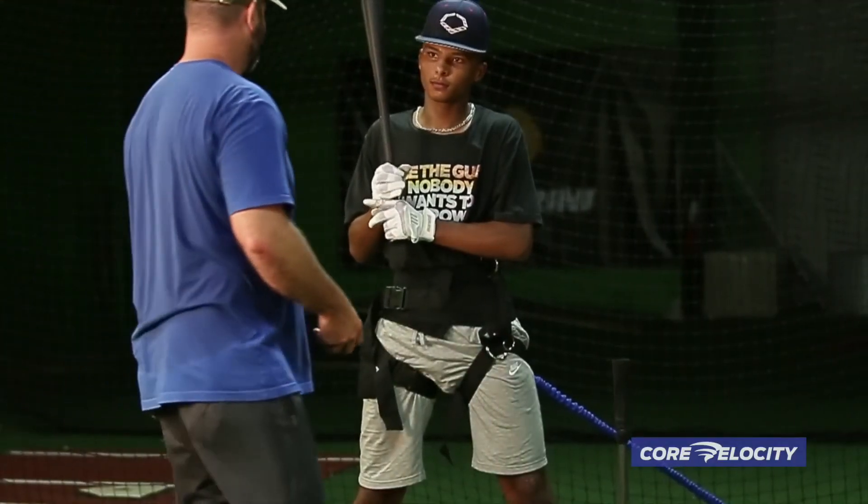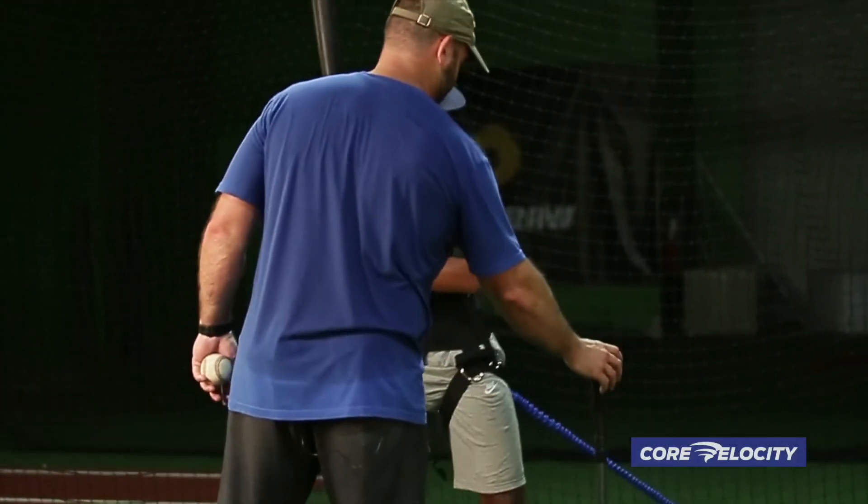Take the governor off. Give me your best bolt. Have some fun and do damage.